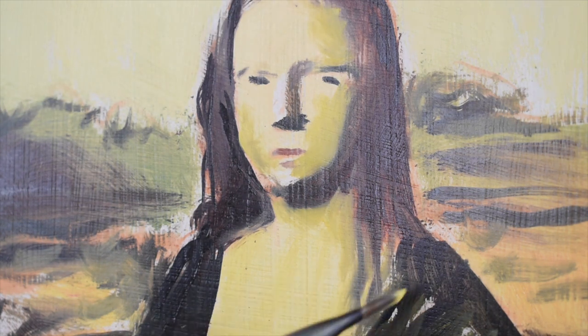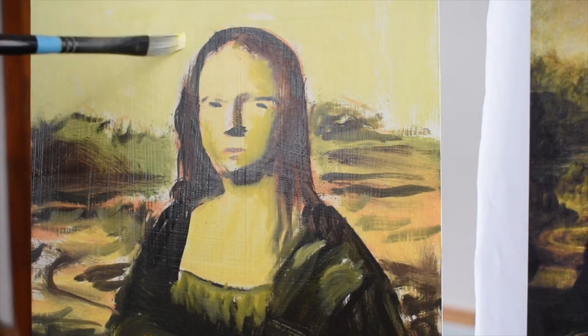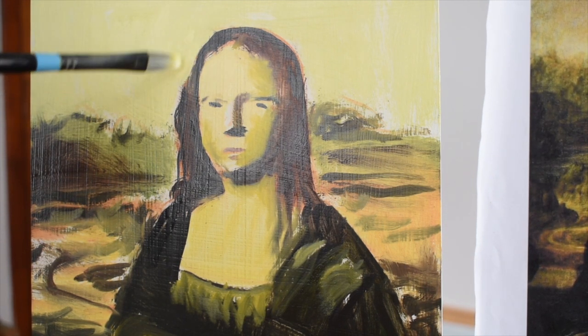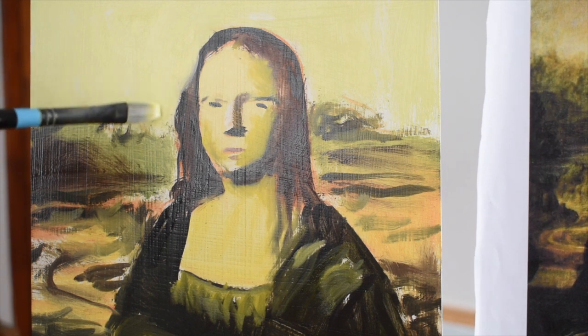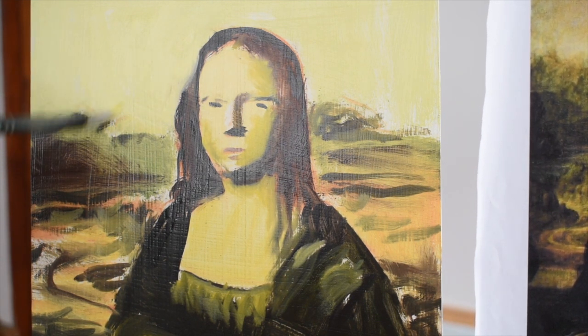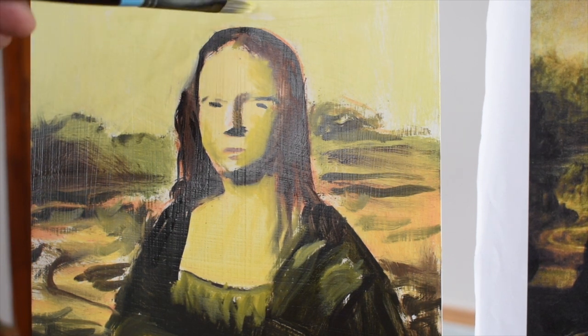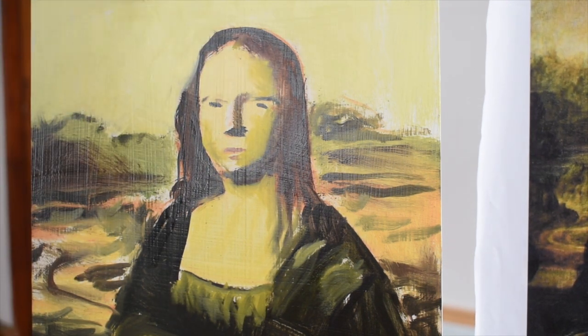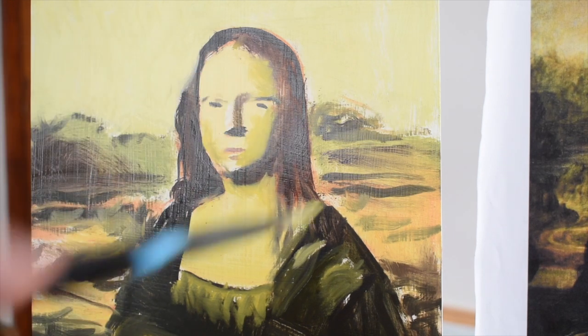Now the original Mona Lisa took five years to complete — so you could imagine, I'm doing this in 15 minutes. I could use the same brush to blend in and fix the background. The backgrounds are very important because they pull the subject matter forward. So it's very important to get the background correct.